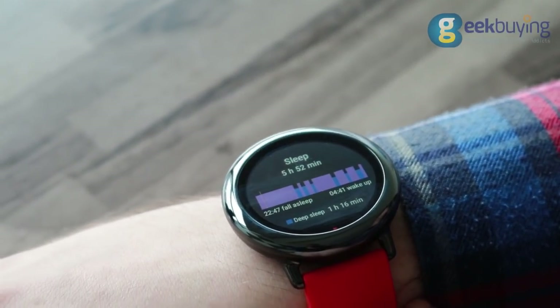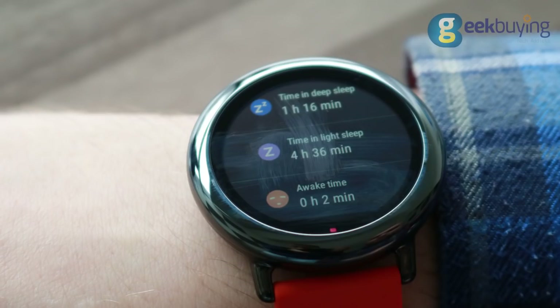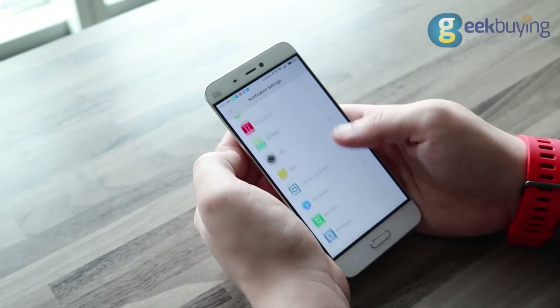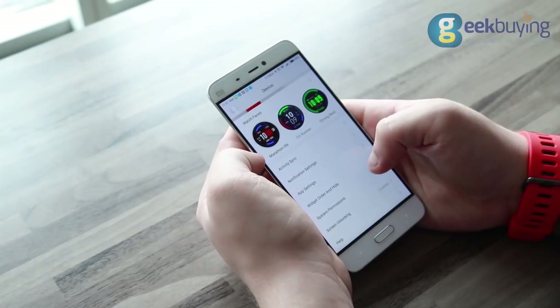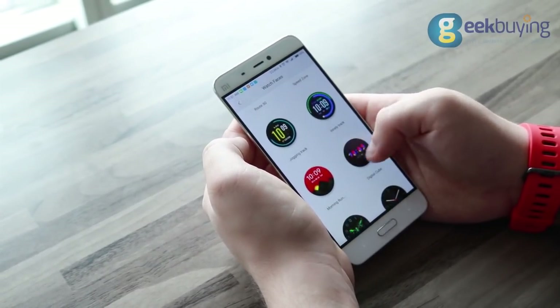Another function is sleep monitoring mode that will be turned on automatically every time you go to sleep. All the information will be recorded and you can get access to it through your watch. Instead of Mi Fit, Xiaomi Amazfit prefers to use its own application called Xiaomi Amazfit, which basically serves for synchronization with your phone and allows you to choose from a big variety of watch faces.